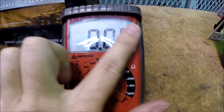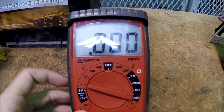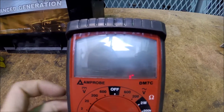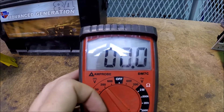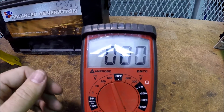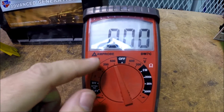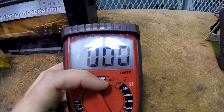I want you to look at our display. Every time I move the selector switch, watch what the decimal does. We're on the 2 volt scale now. Moving up to the 20 volt scale — the decimal moved. Switch up to the 200 volt scale — the decimal moved again. Switch up to the 600 volt scale — and the decimal completely went away. As we move up each scale, we lose a decimal place to the right.